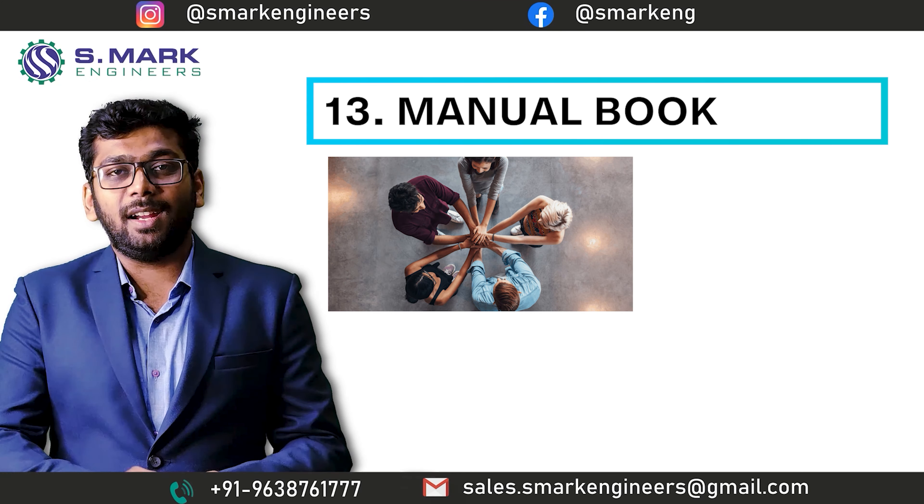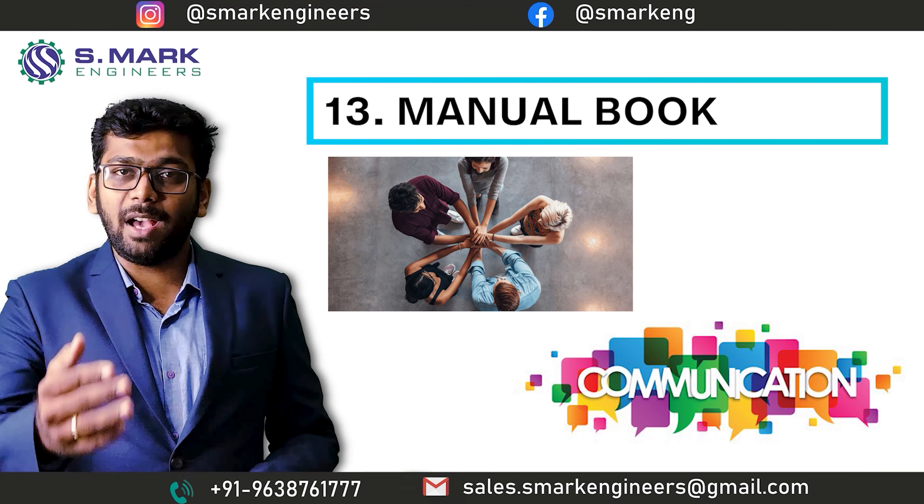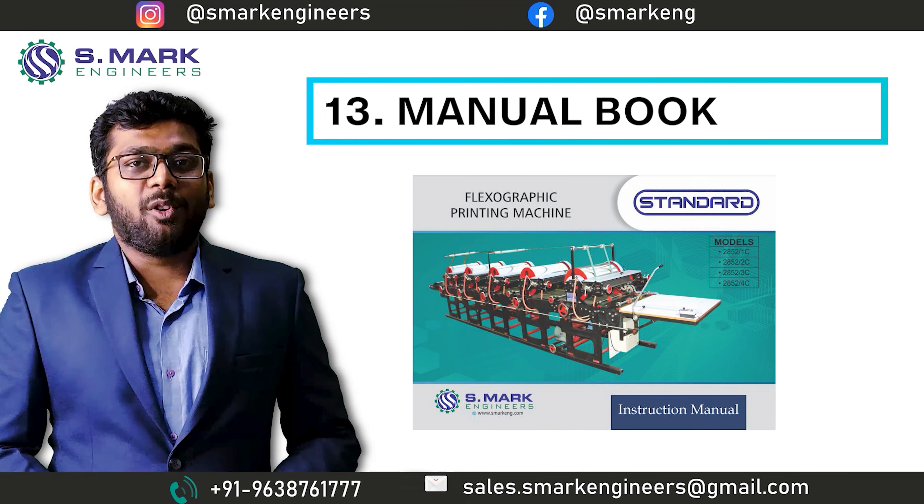That's why, to create unity and proper communication between buyer and us, we provide a manual book with our machine.